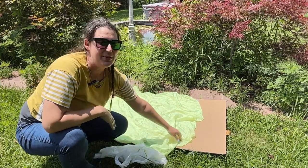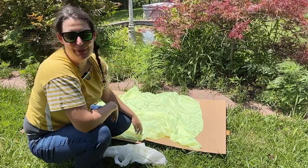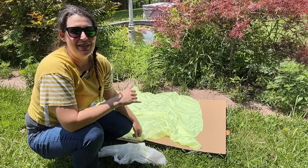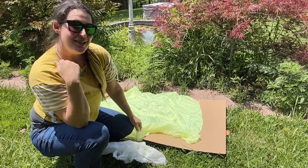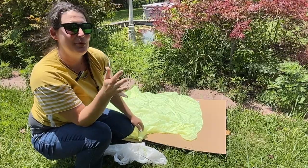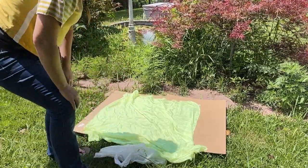So if I've got something that has some yellow in it and I put red, for instance, which is what I'm gonna do here, I'm gonna get something that's like an orange. If you use a blue, turns out you're gonna get green. So it's that color mixing thing. If you're not sure what color it's gonna make, do a little test run.